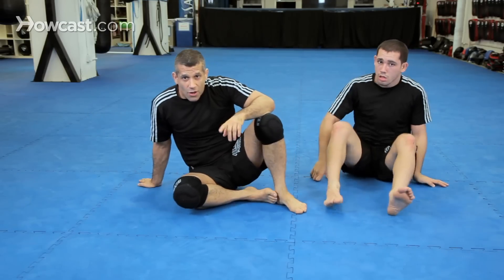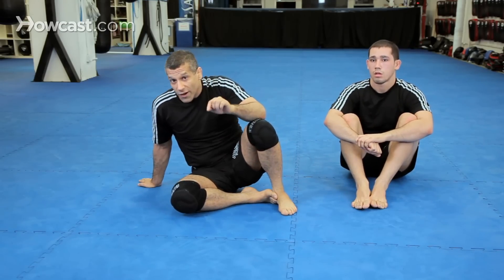Two entries to the twister: one from the turtle, one from the back attack.